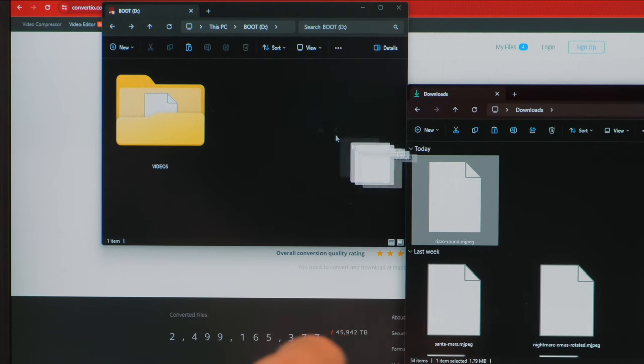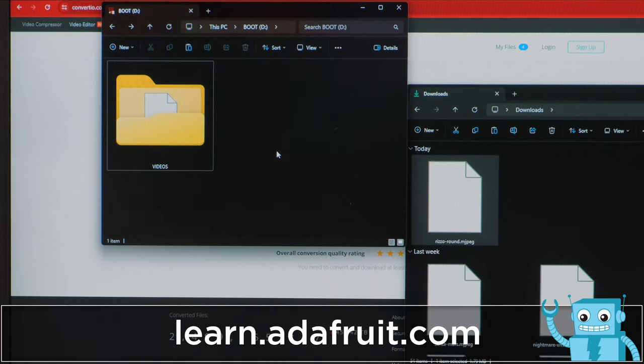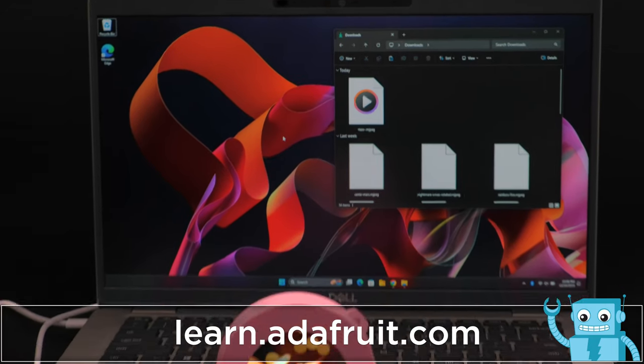Then just save your encoded videos to your micro SD card. For a full tutorial and files, head over to learn.adafruit.com.